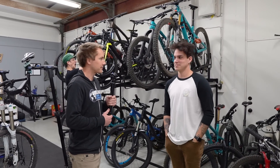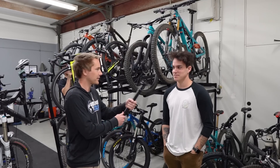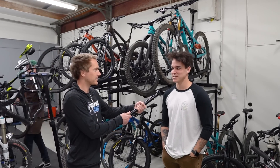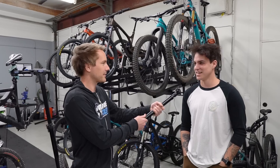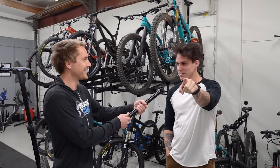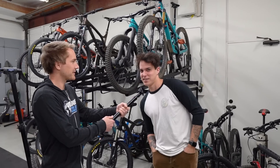Raymond, Maxxis Minion DHR2 or Minion DHF? DHF. Why? It rolls faster. It's cooler. I like it more. DHR? Better for braking. DHF, faster. Faster tire. How can you prove it's faster?